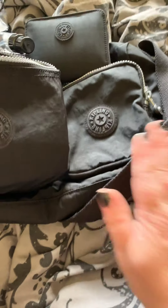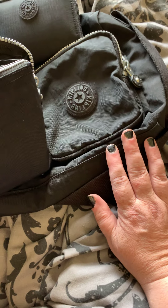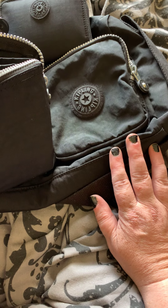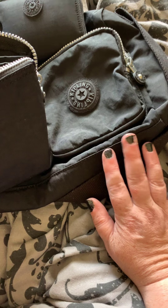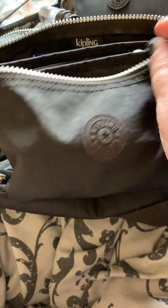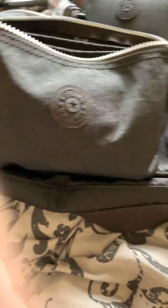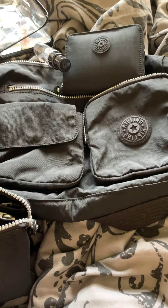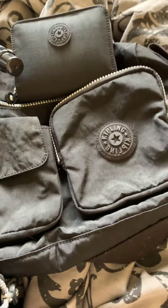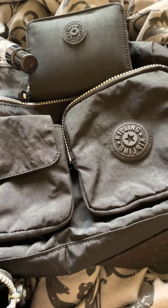I got it from an outlet shop. I think it was something like £50, and they're a lot more expensive than that. And this one, the Creativity XL, I also got from an outlet shop, and I think that was £25. So yeah, a good deal. Really like them. Thank you for watching. Hope you like my videos - if you do and you want me to review anything, please let me know. And please like and subscribe. Thank you very much. See you soon. Bye-bye.